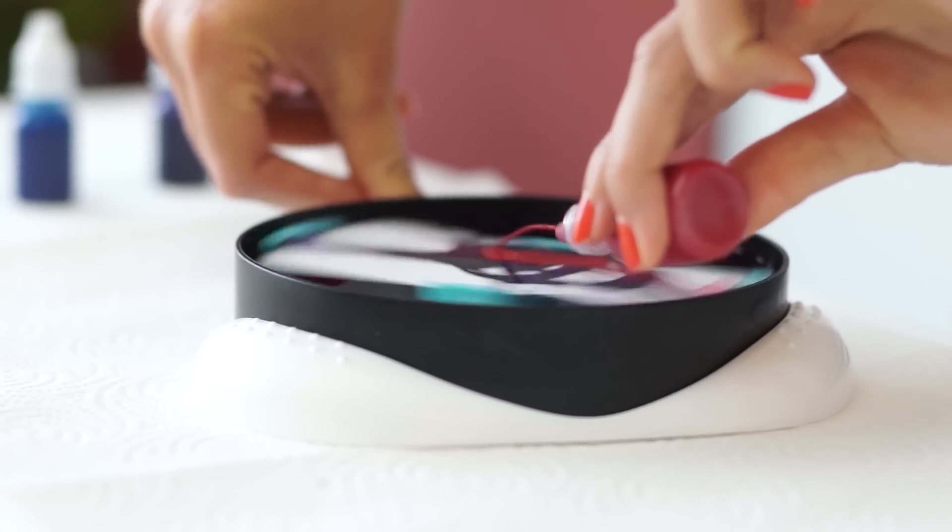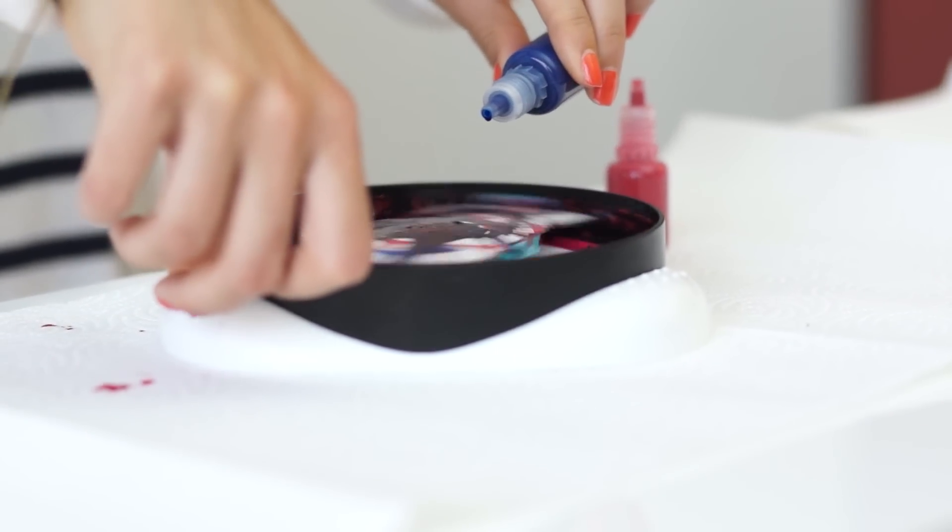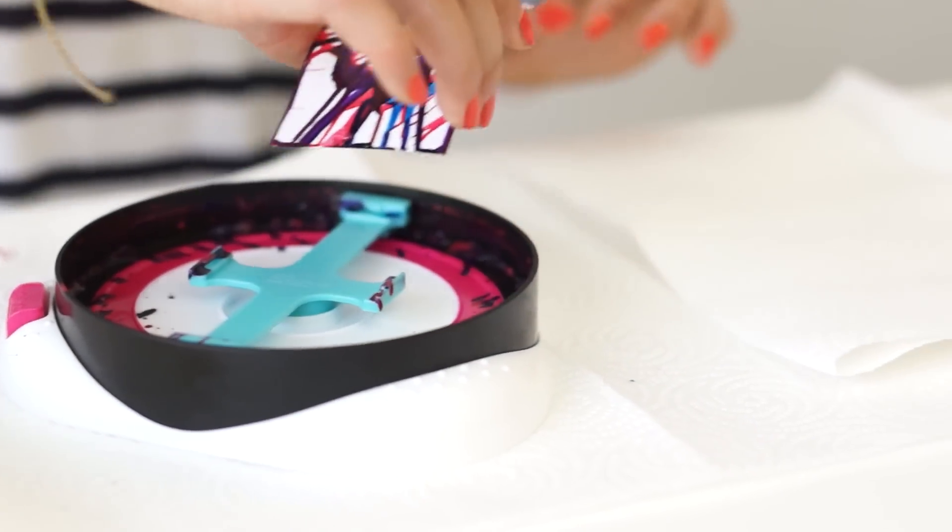Add more paint if desired and repeat. Leave the card to dry for at least one hour.